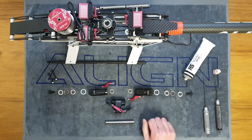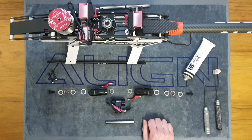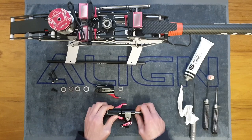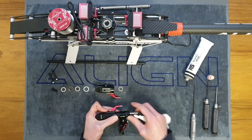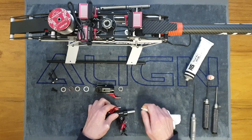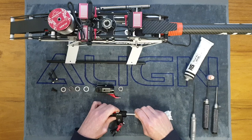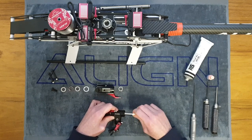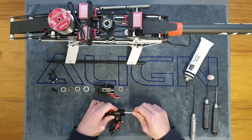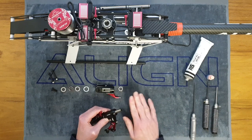Everything is prepared and we're ready to assemble. I'll go ahead and do one side off-camera, then come back and show you the other side since both are exactly the same. To start the second side, come in with some kitchen towel and clean out the threads on the feathering spindle for exactly the same reason as before — to make sure the thread lock sticks really well.